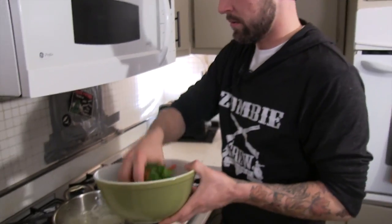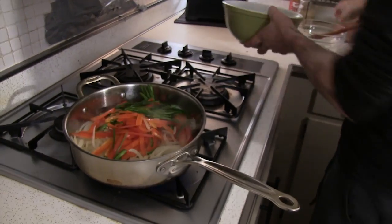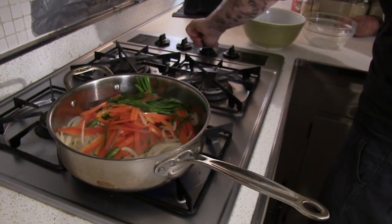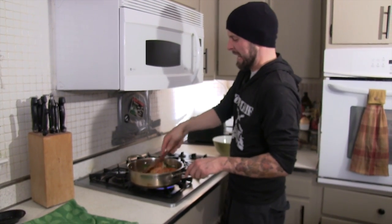Once those onions have had a chance to soften up, we're going to toss our peppers in. Sauté these for about five minutes more, then take it right off the heat and let them cool down. Sometimes onions make me cry.